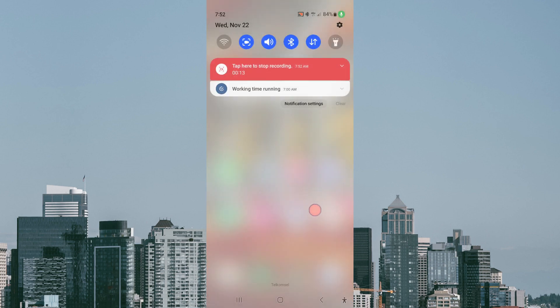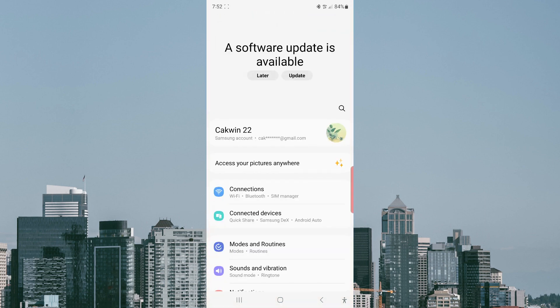Swipe down from the top of the screen and then tap the Settings icon. Scroll down the screen to find Software Update.